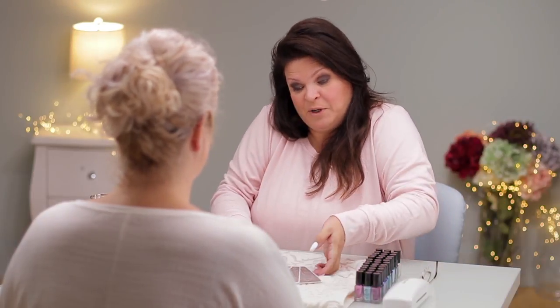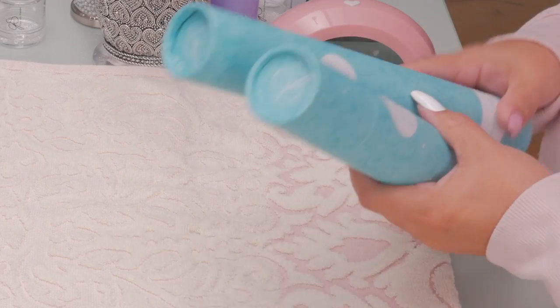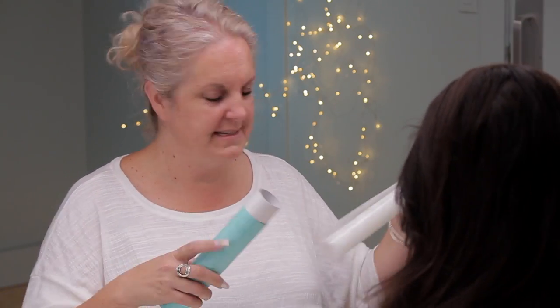I can't wait to get started. One thing I've done is I put a pillow or a towel down, so we need to change that. Debbie has come up with these beautiful — what do you call them? Mats. Silicone mats.